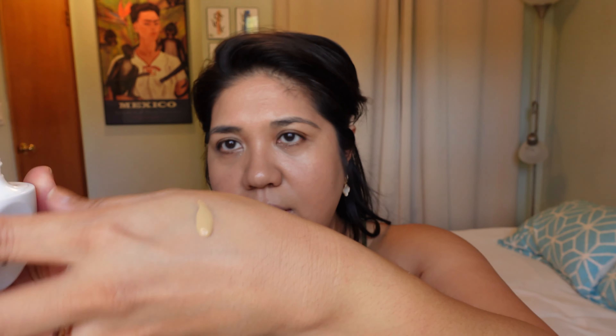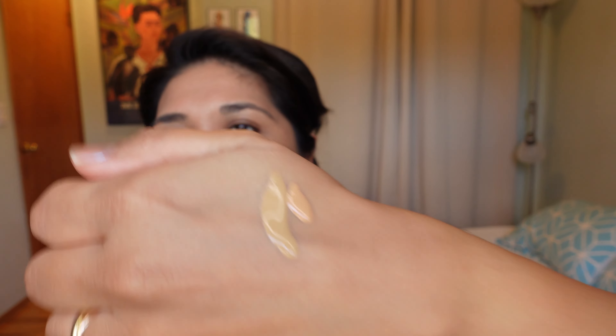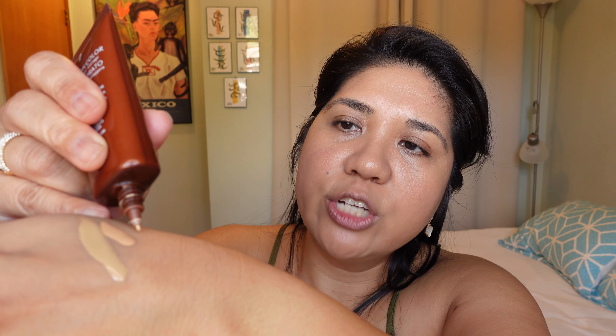The Danessa Myricks Serum Skin Tint is smoothing and a little bit blurring but very dewy — more suited to normal, combo, or dry skin. Comparing T10 Lisa Eldridge to Serrat shade 7 on my hand: the Lisa Eldridge is noticeably runnier. The Serrat is actually a better shade match — you can see more warmth and peachy tones in it.